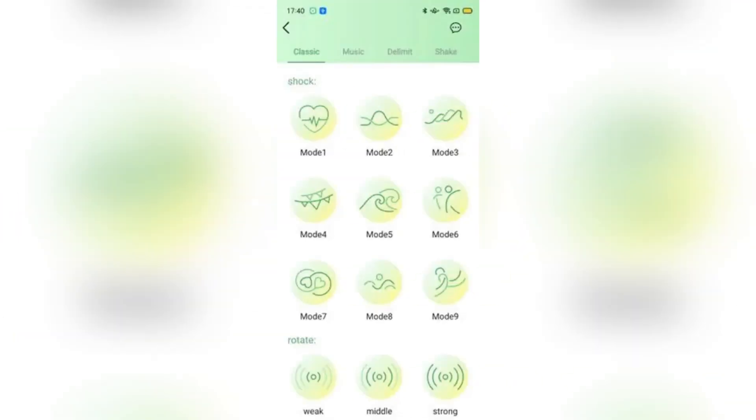First thing first, open the App Store on your iPhone and in the search bar type LovesPost app, then tap download and wait for the app to install. If you have a QR code from the product box or website, use your phone to scan it to install and download it.